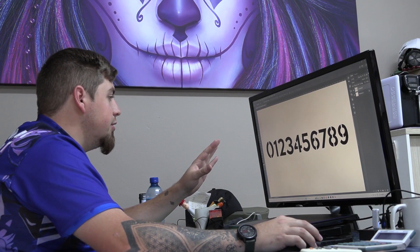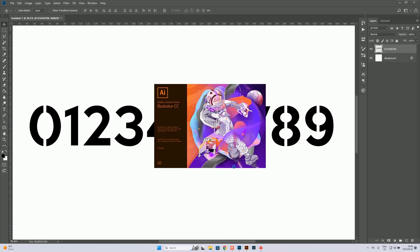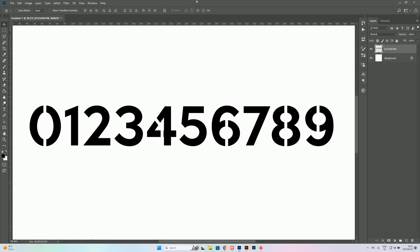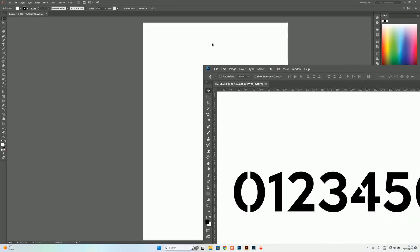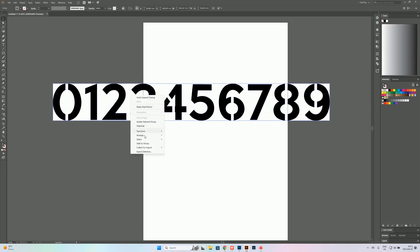Now that we've done that, we've created a stencil for each of these numbers. For the ones that have open areas in the middle, you definitely need to cut on at least two sides, not just one. Now that's finished, we can take this to get vectorized. We'll open up Illustrator with an A4 document, drag the image onto it, trace it, expand it, group it, and get rid of the white area.